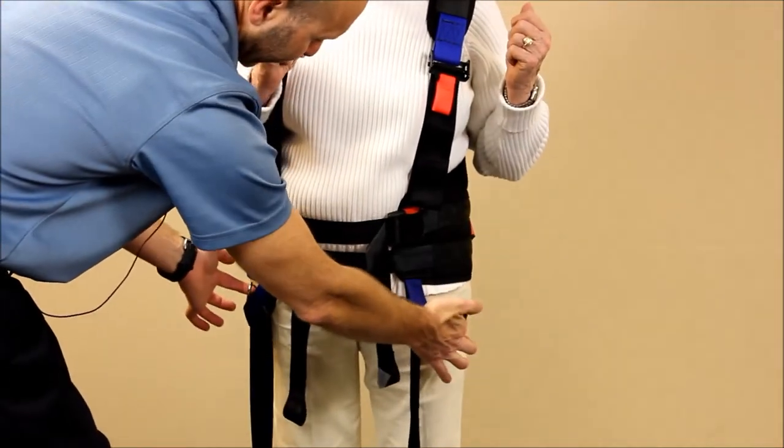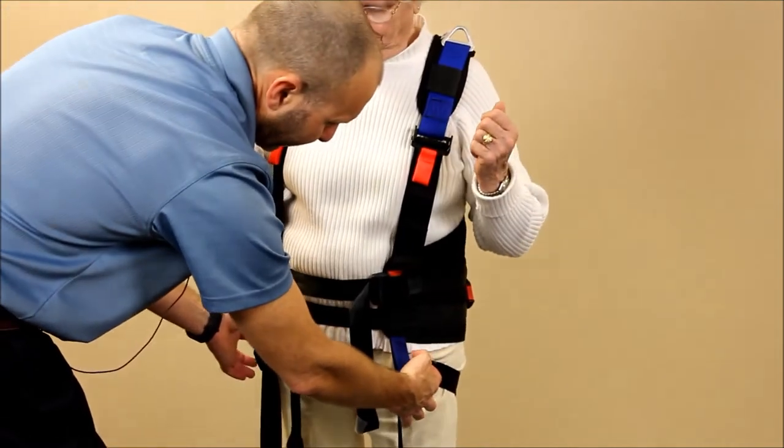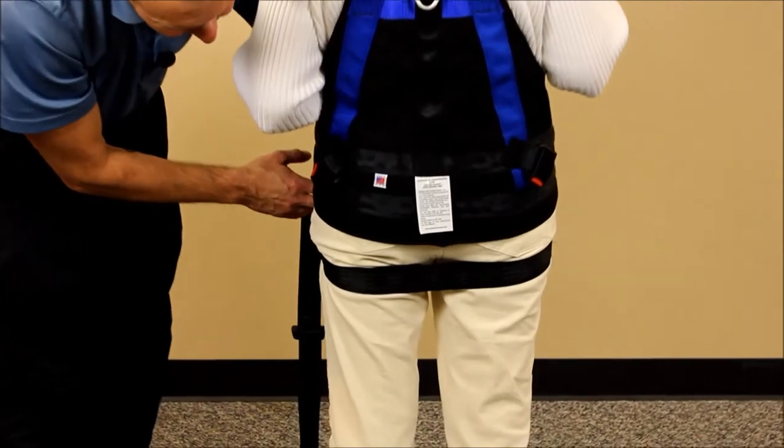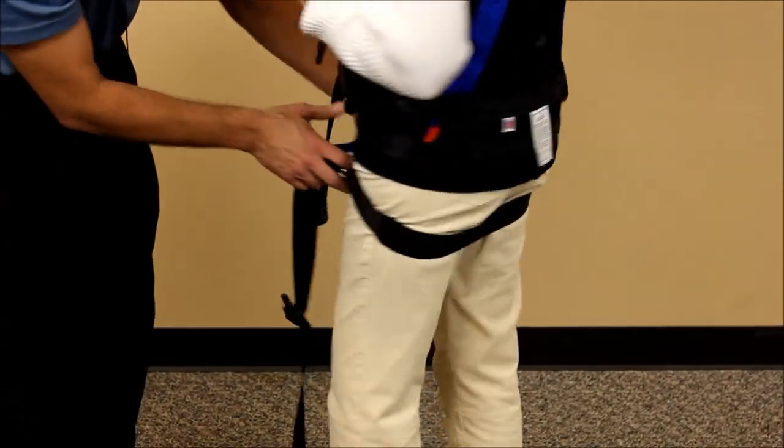We want to get those D-rings centered on each side of the hips. Turn around and you can see we have that strap just underneath the gluteal fold, which is where we want it positioned.